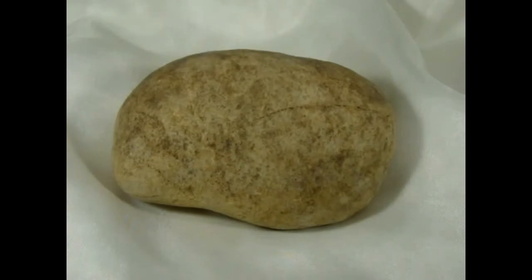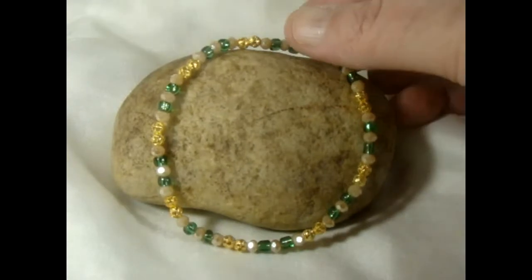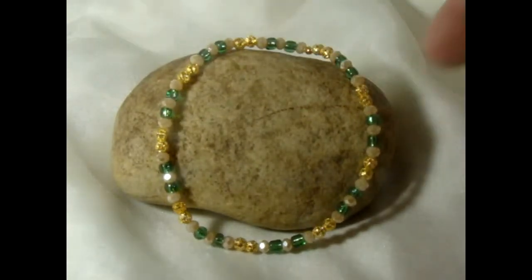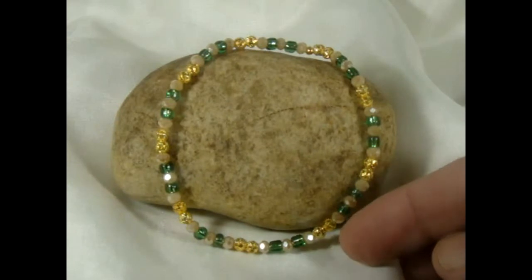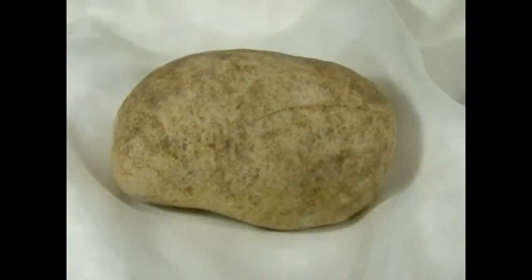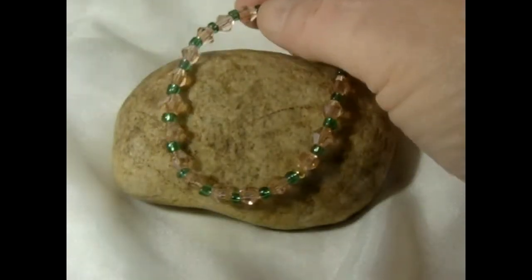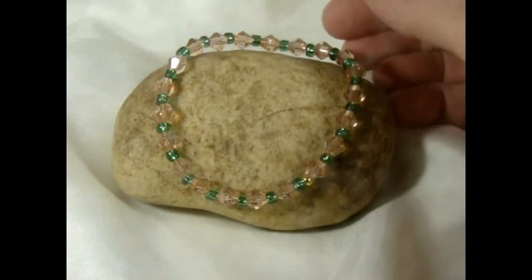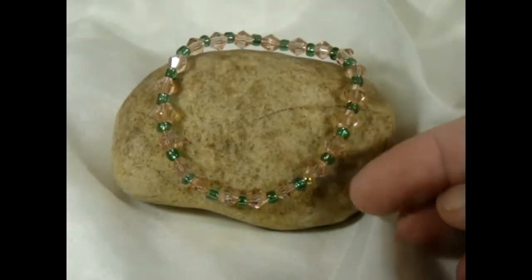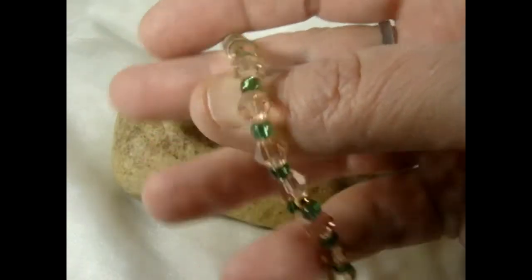Then I decided to make a stretch bracelet and I added the little green translucent beads along with the almond bisque and gold decorative spacers. Then I wanted to use the vintage peach larger bicones, so I put them with the green translucent beads — and this is a stretch bracelet also.